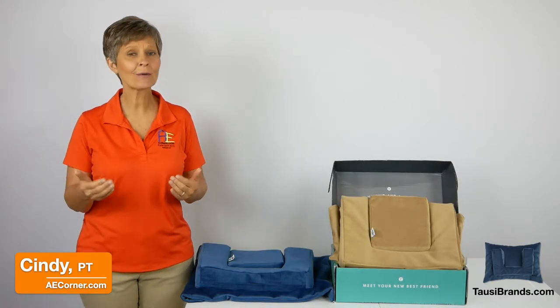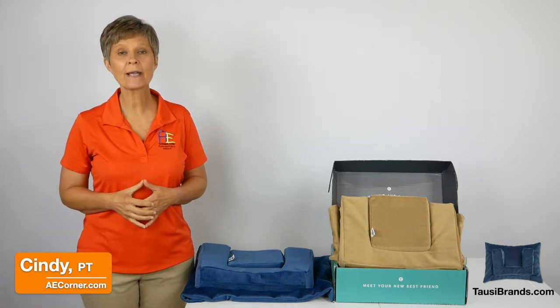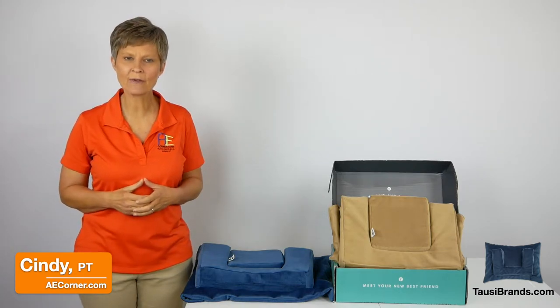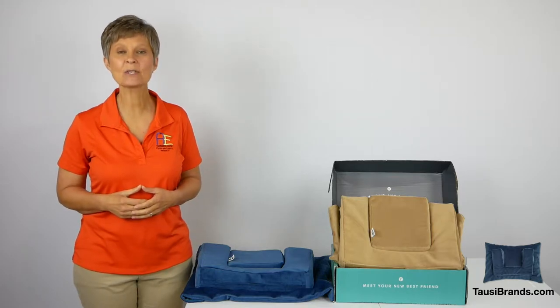Ever fall asleep in a chair or on the couch and wake up with a sore neck? Today we are going to take a look at a modular comfort and support device called the Towsy, sent to us by the kind people at TowsyBrands.com.